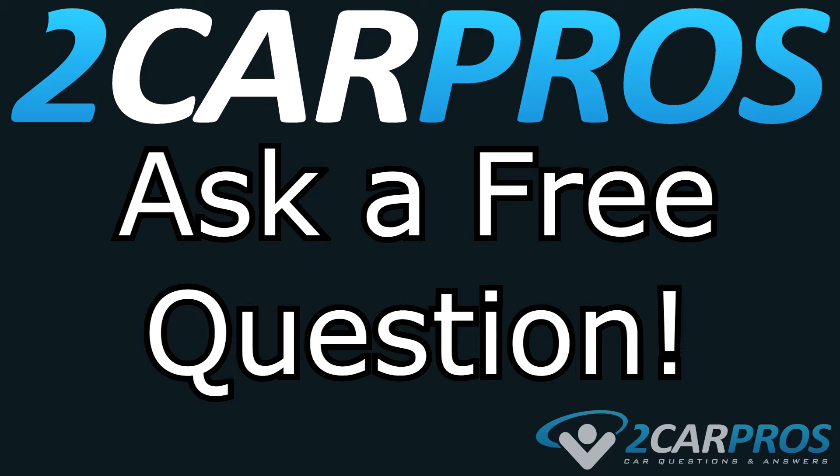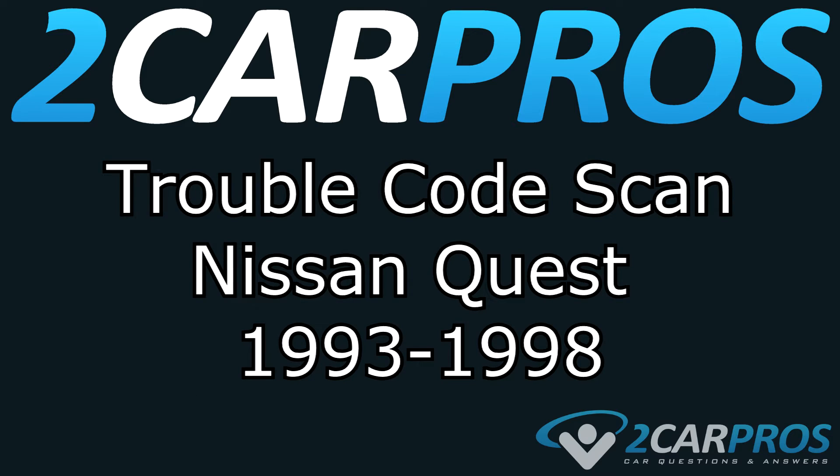Ask a free car question at 2carpros.com. Hello and welcome to 2CarPros. Today we're going to show you how to check the codes on a Nissan Quest between the years of 1993 and 1998.